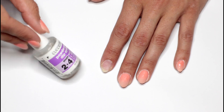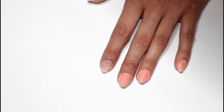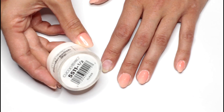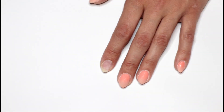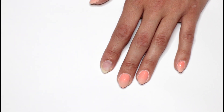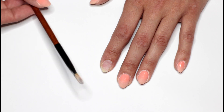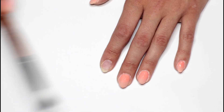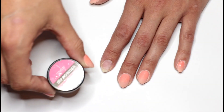The first tip I want to give you is start with a clear base layer. I am using the Cuccio Pro and I'll tell you why later in this video. So first simply dip a clear base layer. Now use one makeup brush for each color. I prefer the bristles to be a little bit stiff, not too soft, and use a soft makeup brush to brush off any excess powder after dipping.